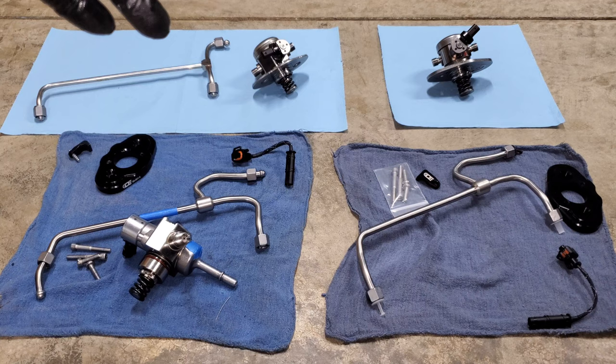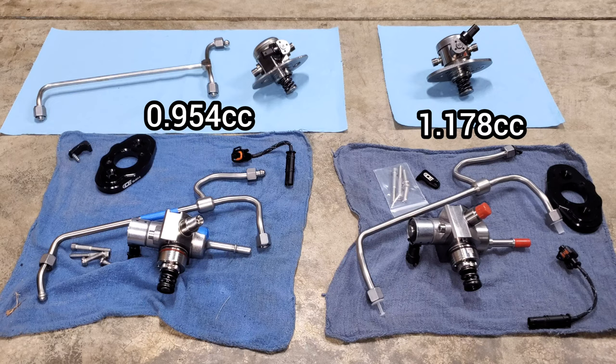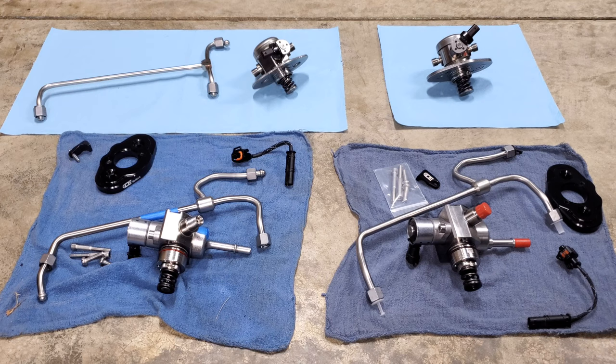The primary difference between the fuel pumps is of course flow — more flow supports more horsepower. The stock fuel pump is rated for 0.954 cc's per revolution, the TU pump is rated for 1.178, the Dorch Stage 1 is rated for 1.299, and the Dorch Stage 2 is rated for 1.558. As you go up from stock to TU to Stage 1 to Stage 2, flow increases incrementally, and depending on your horsepower goals, that's how you determine which pump is best for your application.